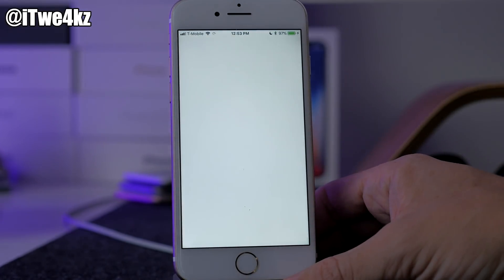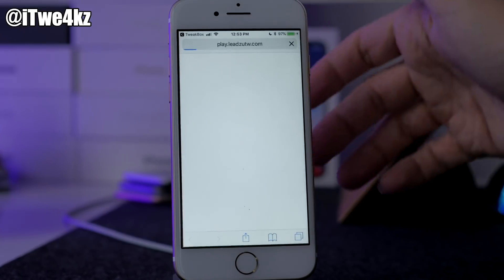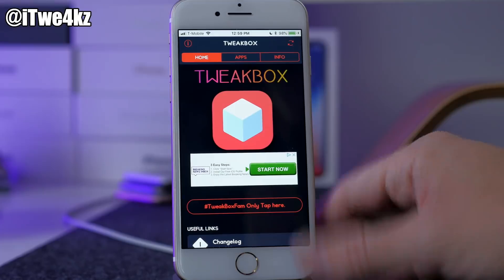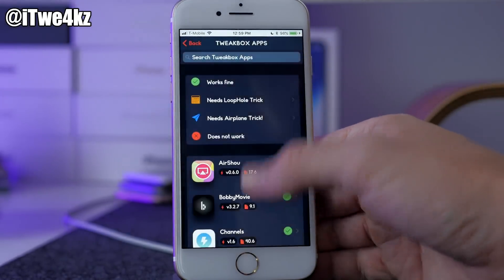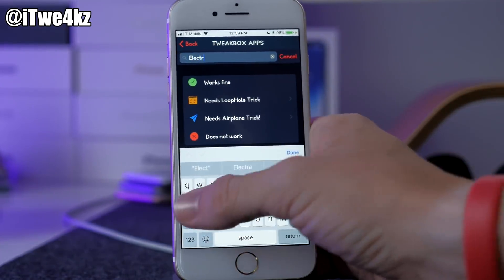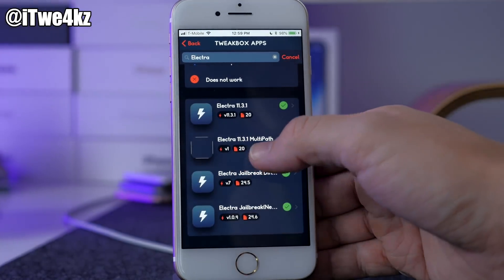Go ahead and open it up. I highly doubt you can actually get an Apple Watch for a dollar, so we're just gonna go ahead and accidentally activate that ad. What you want to do here is just tap on Apps, and then you're gonna scroll down to Tweetbox apps. Then you're gonna type in Electra up here in the search bar, because there are a couple of different versions of Electra on Tweetbox.